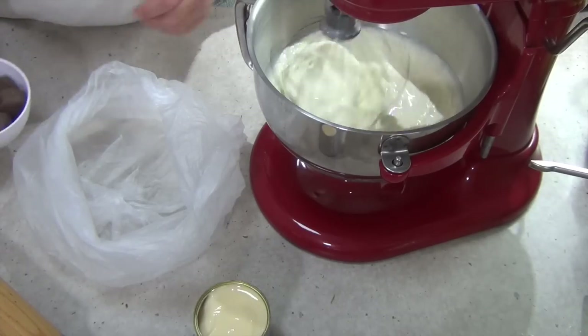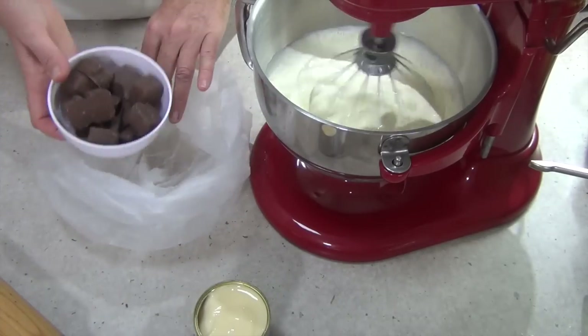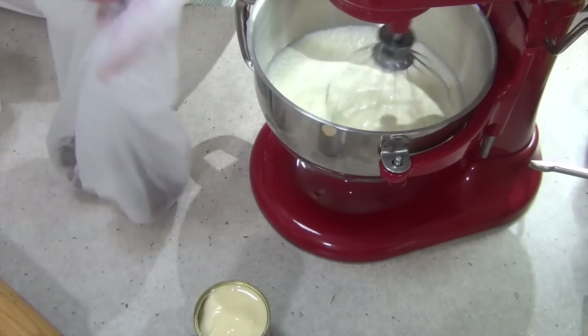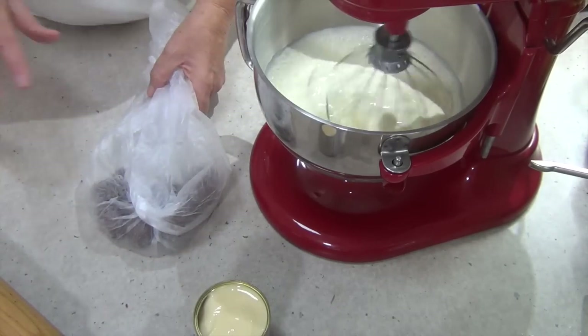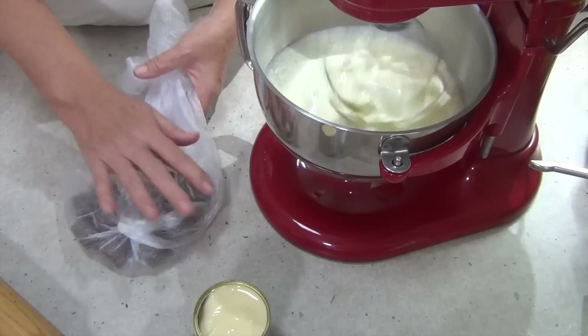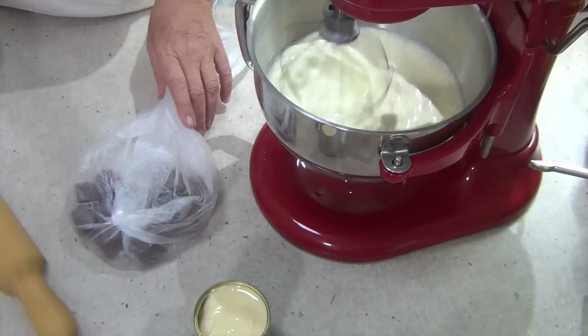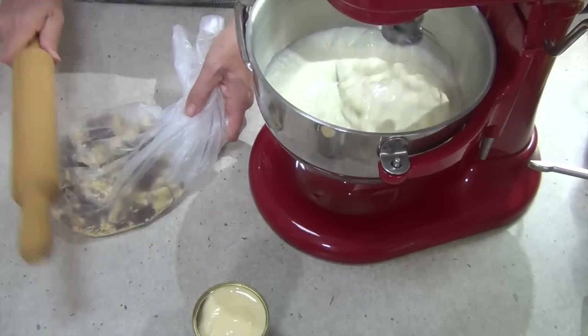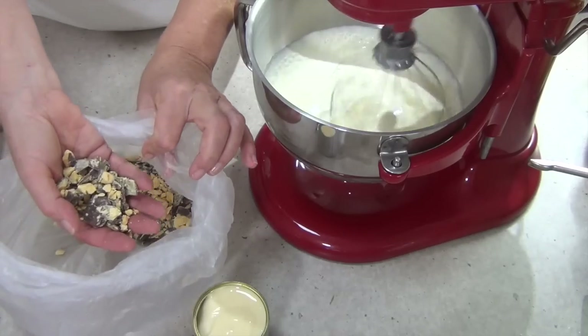While that's happening, we've got a plastic bag. We're just going to pop our honeycomb pieces into that and give it a bit of a hard time with a rolling pin. We don't want it crushed into a fine powder — we just want it into little chunky pieces to fold through. And that's what you should have.